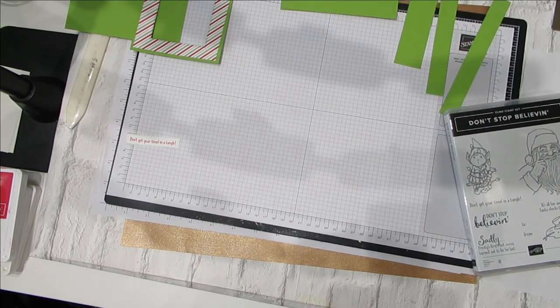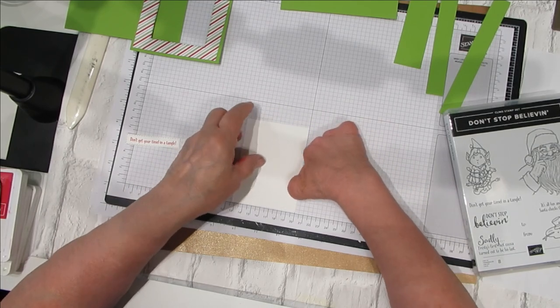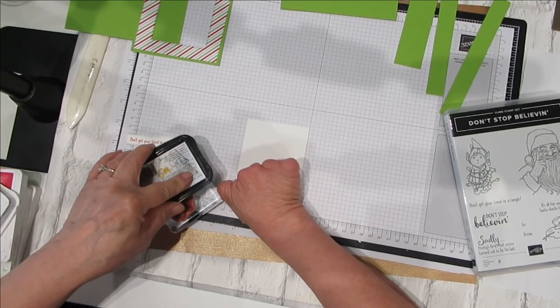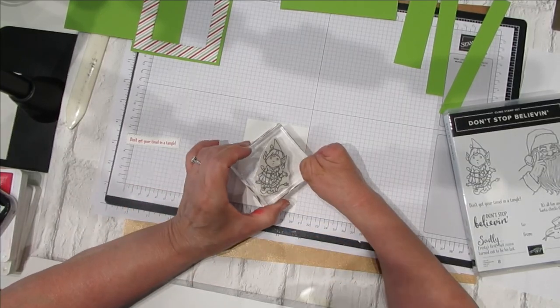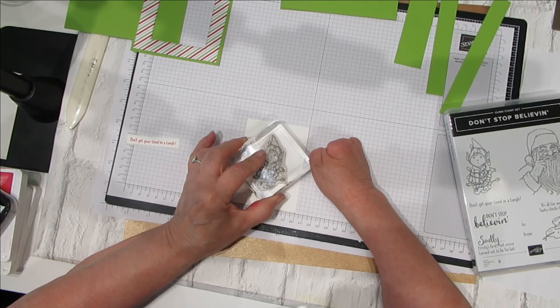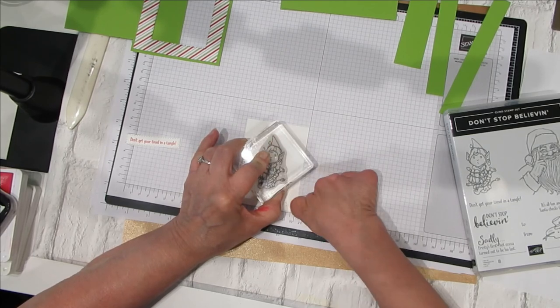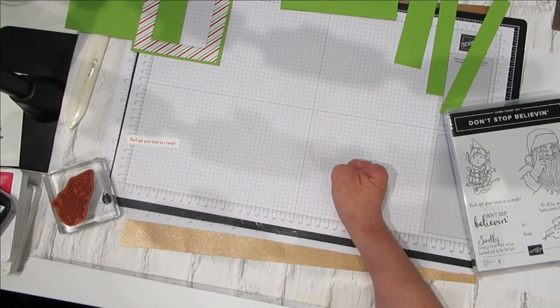Let's go ahead and get all your stamping out of the way before we start assembling the card. At this point I would have grabbed the smaller of those two pieces and gone in here to stamp my little elf. We want to put him up about level with both sides because of the little piece that's going to come across when the card opens up — we don't want it covering him up. We would color that and set it aside. For time's sake, I've gone ahead and done that — and here's my little elf. Didn't he come out cute?